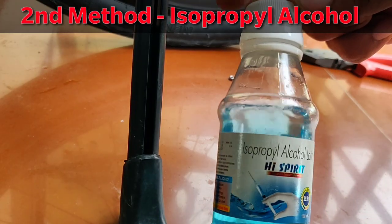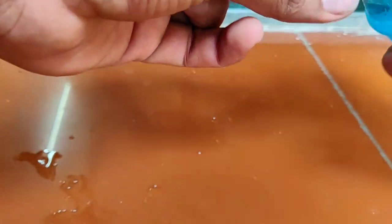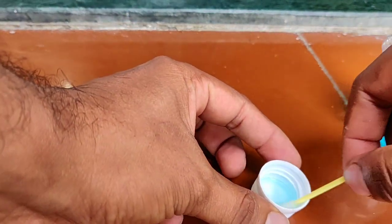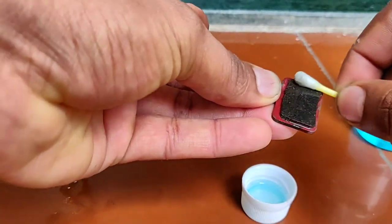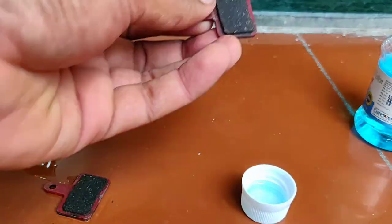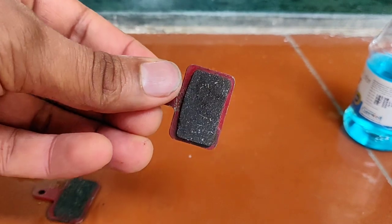In the second method, we will use isopropyl alcohol. This is easily available at any medical store. You can use it to clean and remove the oil from the pads. Now let's dry them and move on.